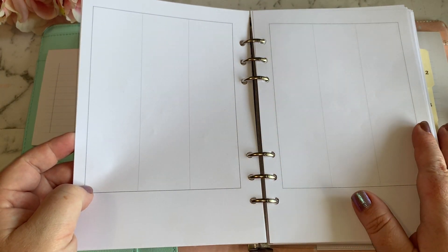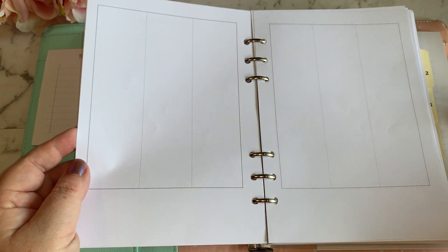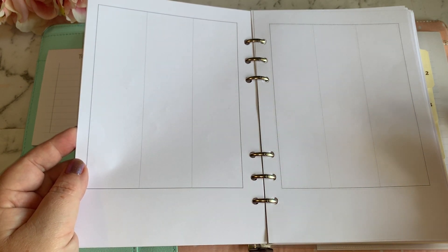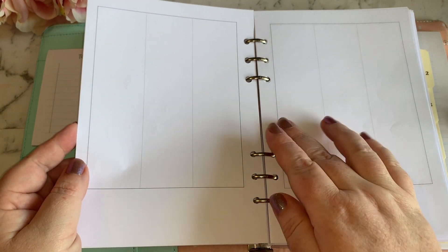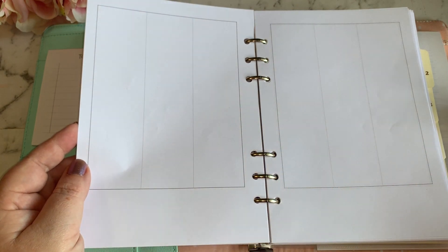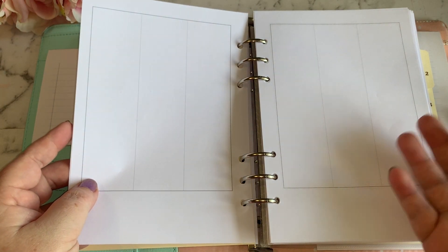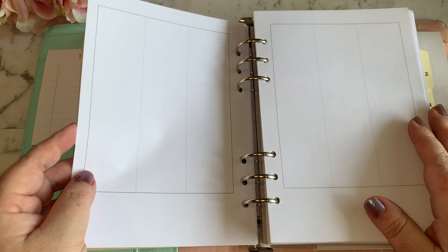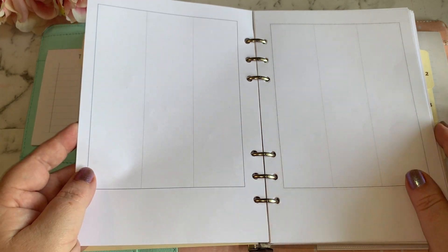That's what I plan to use for next year. I'm going to give it a trial run — I just haven't found anything else that suits the way I want to plan. Planning is such an individual thing; some people need lines, some people need a whole day per page. It's a very personal choice, but I'm hoping this will suit my needs and will force me to get into more decorative style planning as well.